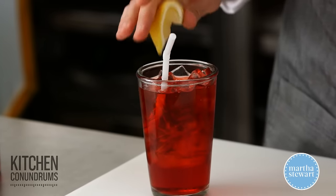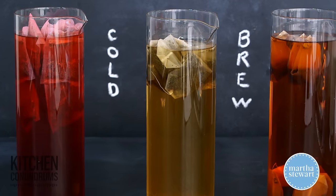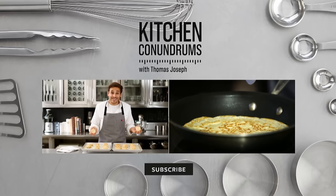So there you go, guys. Now you know the simple steps in making cold, crisp, flavorful iced tea for the summer. No bitter compounds here, no tannins. Enjoy!